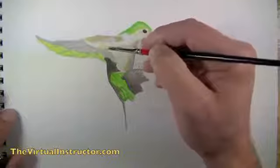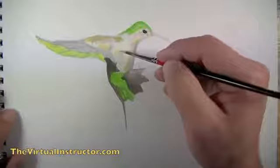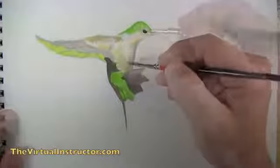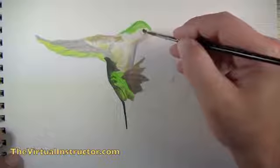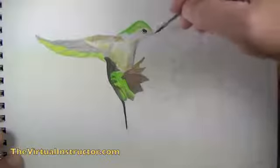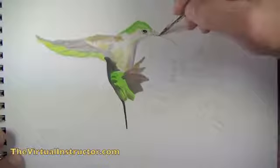We pay attention to the colors in our photo reference and the shapes they make, then layer those shapes of color on top of what we've already got. A lot of people make the mistake of putting down just one application of color. With any painting, layering colors is required to create the depth you're looking for.